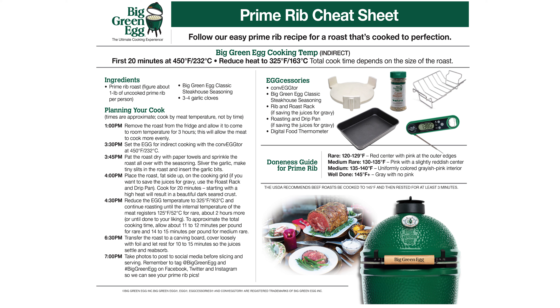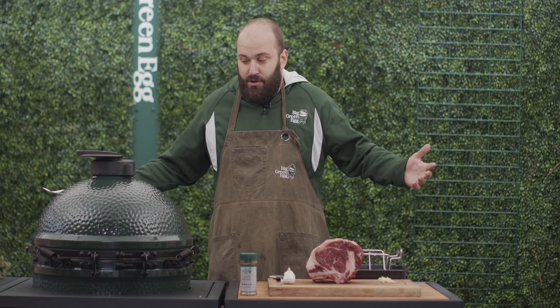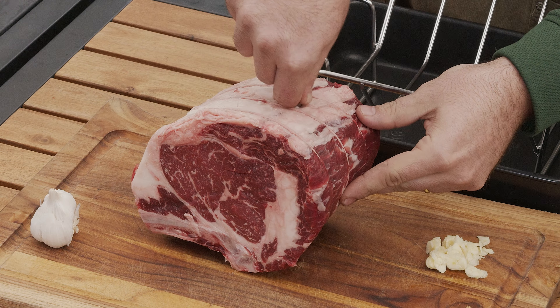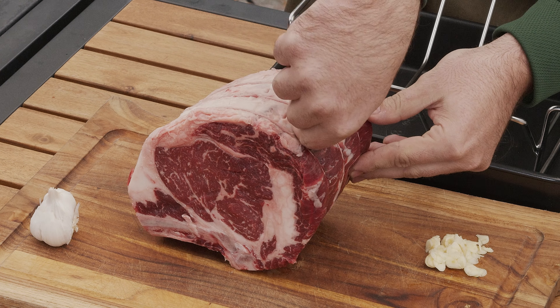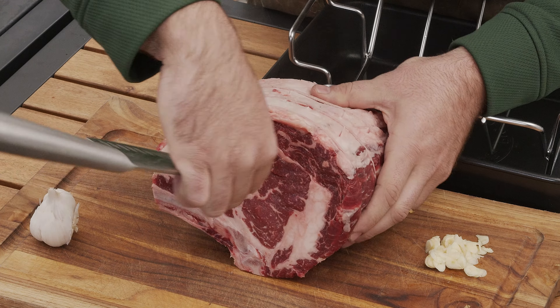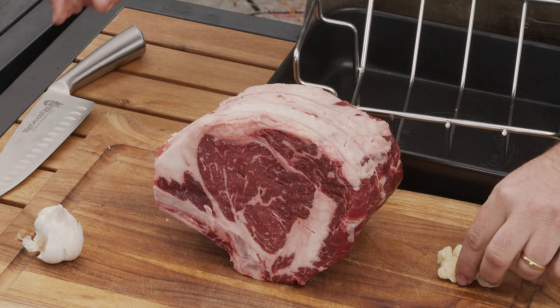If you have questions about where you can do what we're doing today, we've got a beautiful prime rib cheat sheet available on BigGreenEgg.com. You're going to be able to use this and cook a killer prime rib for your friends and family this year. So without any further ado, let's get into making some delicious prime rib.